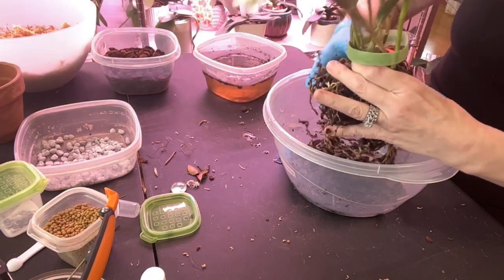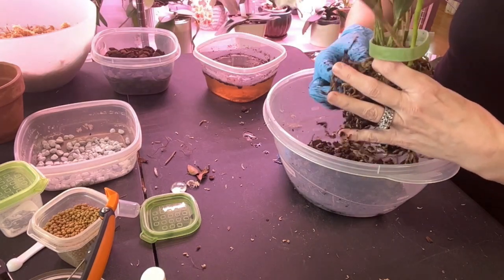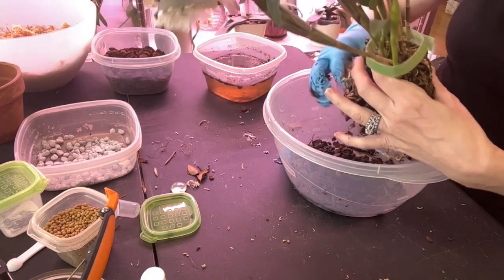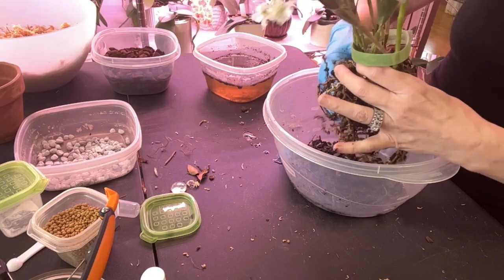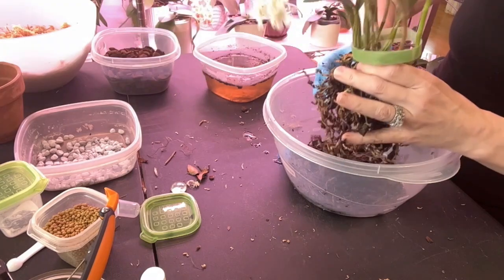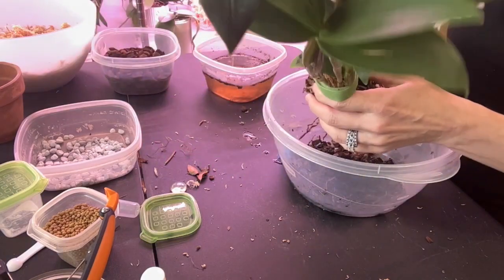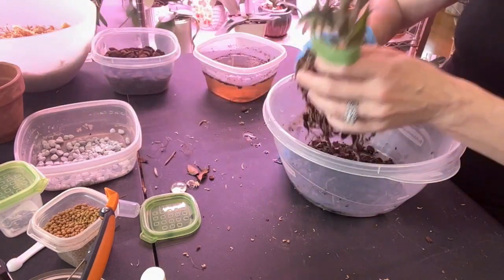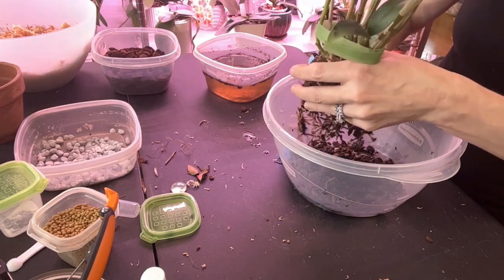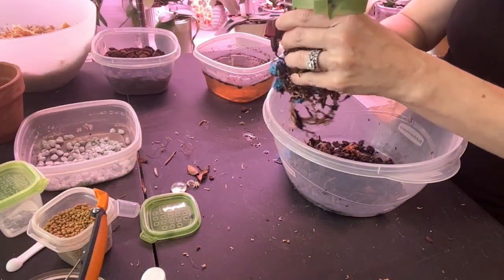Don't you just hate when you have to repot a new orchid and you run into this? It's sad because some of these roots are so pretty — nice and firm — but because this media is packed so tightly and it's so old, you'd think it would fall apart easier, but it is not. There's this moss ball right in the center that I'm assuming is the moss plug.